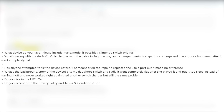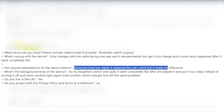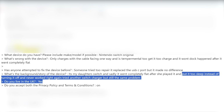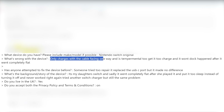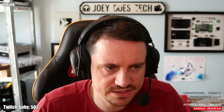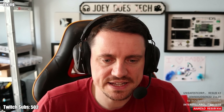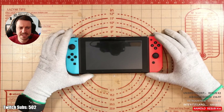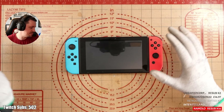Nintendo Switch original - someone tried to repair it, replaced the USB-C port but made no difference. It's someone's daughter's Switch; it went completely flat after she played it and put it to sleep instead of turning it off and never worked right again. They tried another Switch charger but still the same problem. It only charges with the cable facing one way and is temperamental to get it to charge, and it won't dock.